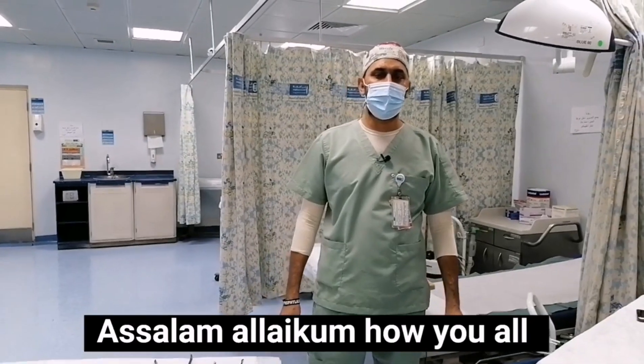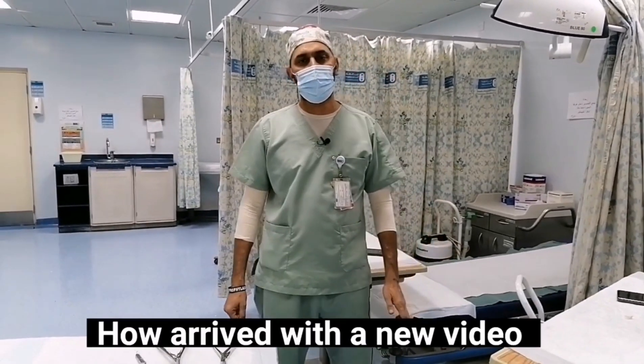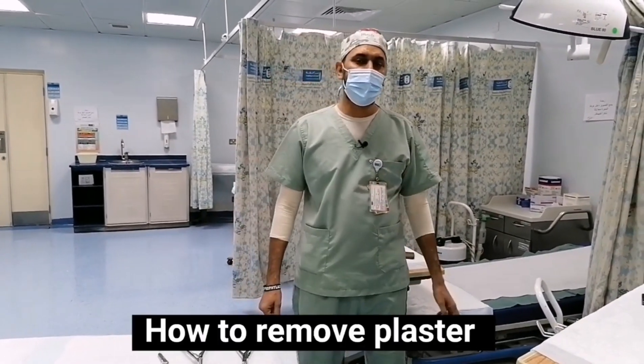Hello everyone, how are you all? I have arrived with a new video — how to remove a plaster.